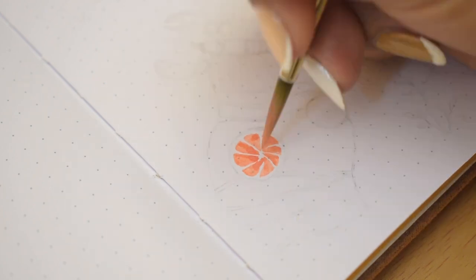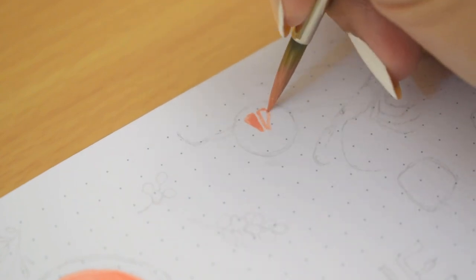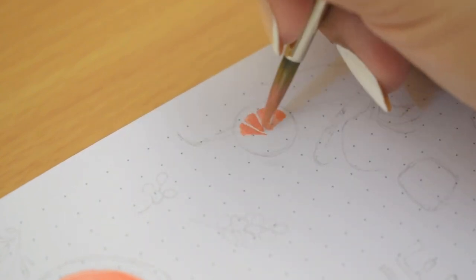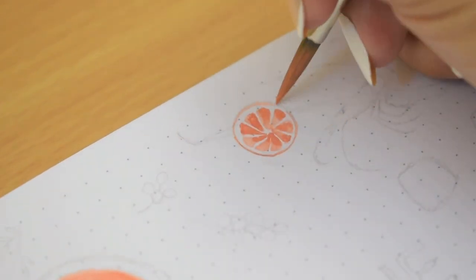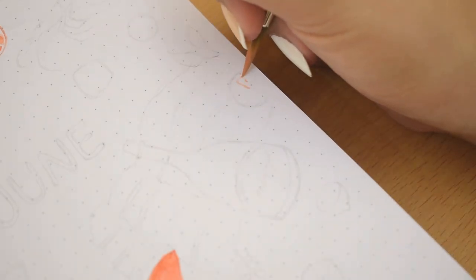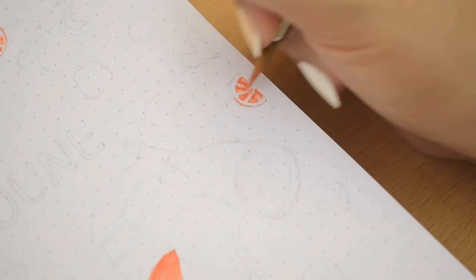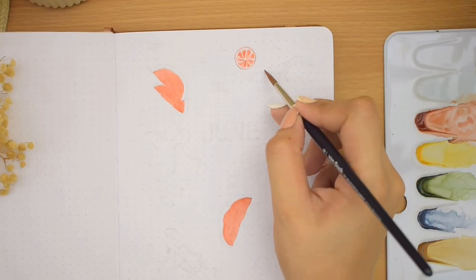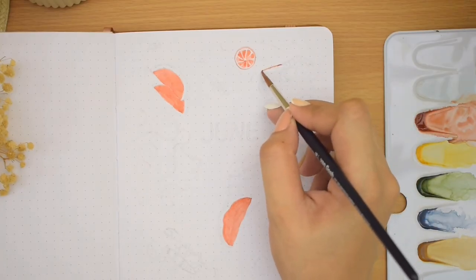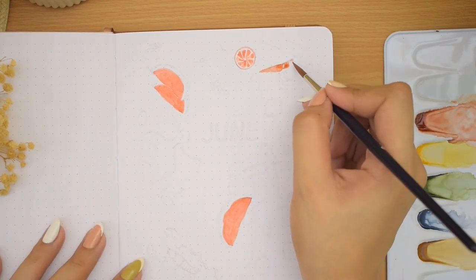I am painting all the reds first. I have here some watermelons, grapefruits, and crustaceans such as prawn, lobster, and crab. I painted the fruits with bright red and then I just mixed a bit of dark brown to make it deeper for the shellfish. I am painting these elements loosely in this stage, but I will be adding details once the base layers are all done.